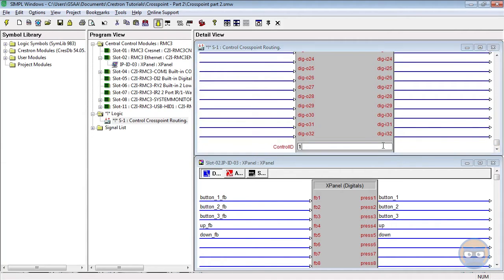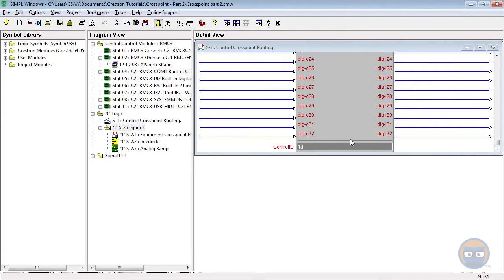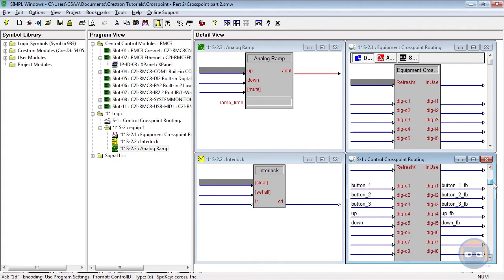We haven't told the program what's going to be happening to these buttons but we know for a fact that we're going to be getting feedback from the control cross point. Before we can go on we have to give the control cross point an ID — we're going to give it an ID of 1. Before we add the connection logic let's deal with how each of these zones are going to respond to these inputs. I'm going to add a new subfolder under the logic folder called equip 1, and inside of there I'm going to add my equipment cross point. We have to know what joins we're going to be using on the equipment cross point to make sure that we're actually capturing the signals being passed from the controller. The equipment cross point has to use the same join numbers as the controller.